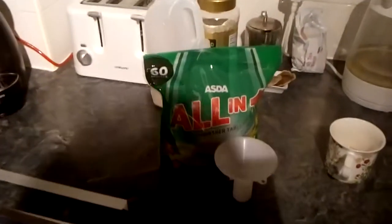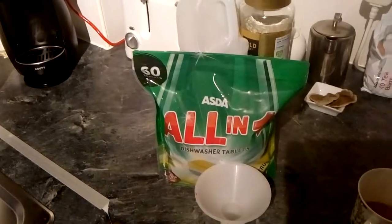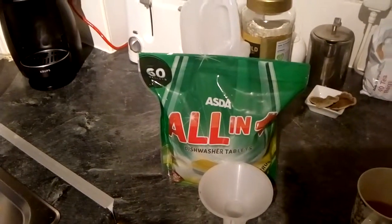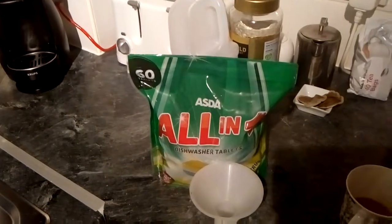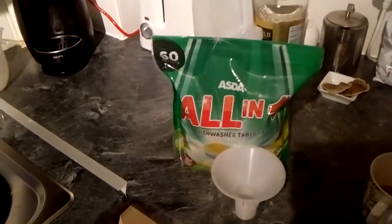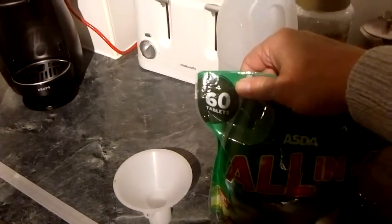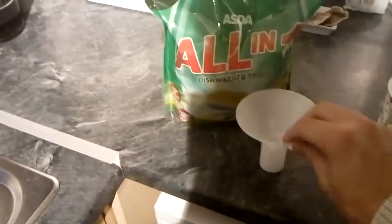I normally use Fairy tablets — you get 37 tablets for a fiver, apparently at Tesco's and Asda. They're an all-in-one tablet. They didn't have any in stock when I ran out, so I went with the Asda capsules — you get 60 of those.